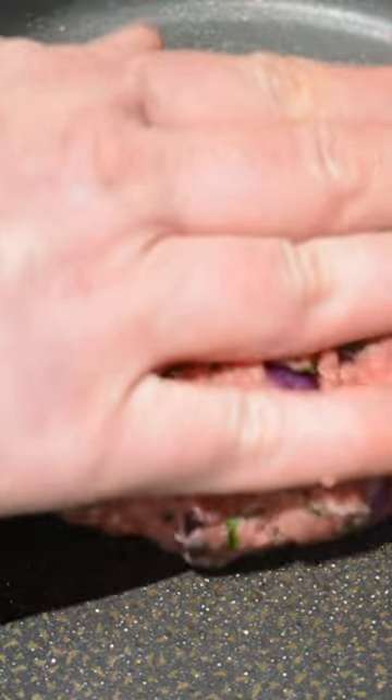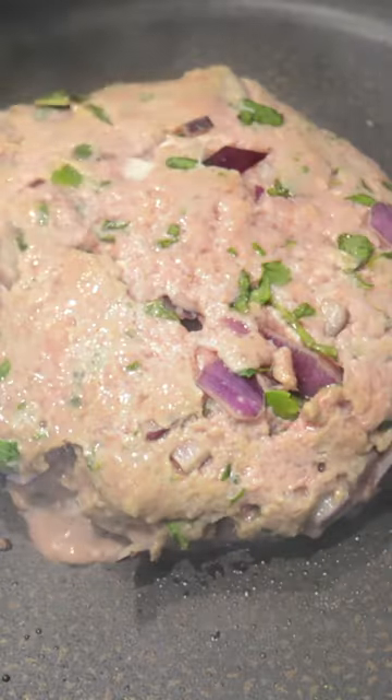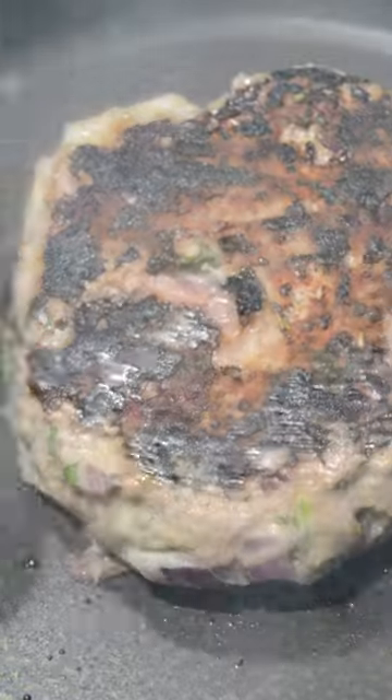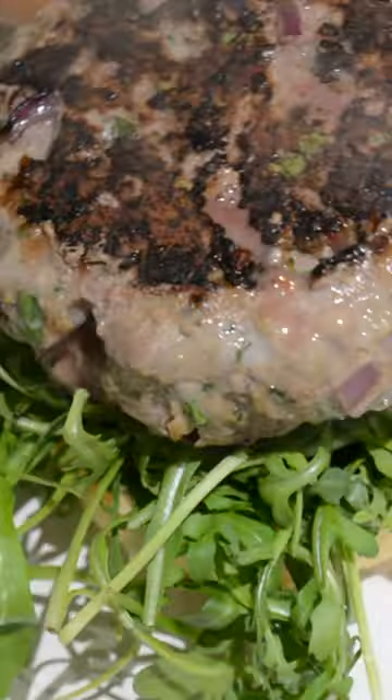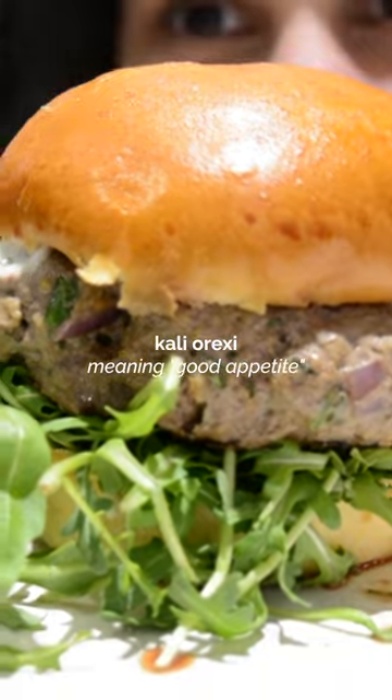Form a burger and flatten it out so it cooks evenly. While it's finishing cooking, I sliced a brioche bun and added some ketchup, mayo, and loads of rocket. I then added the burger and it's ready to enjoy.